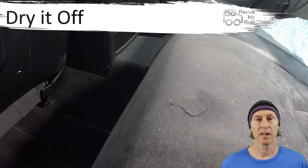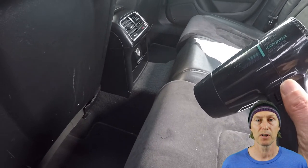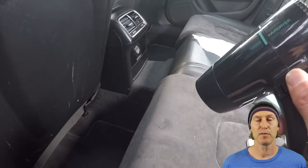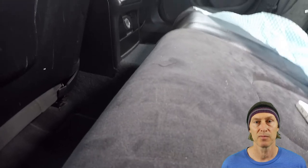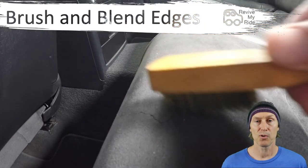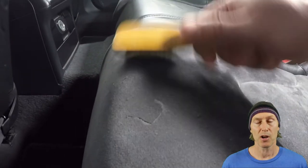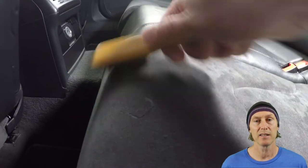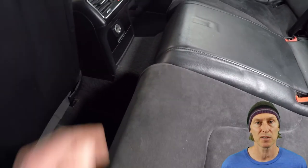Now that the patch is completely stuck down and flat, you can use a hairdryer to finish drying off the glue. I spent about 15 minutes doing this because you need to make sure that the glue is completely gone off before moving to the next stage. With the glue completely dry, you can now move on to the brushing. You need to make sure the glue is completely dry before doing this, otherwise it will just lift the torn section back up again.